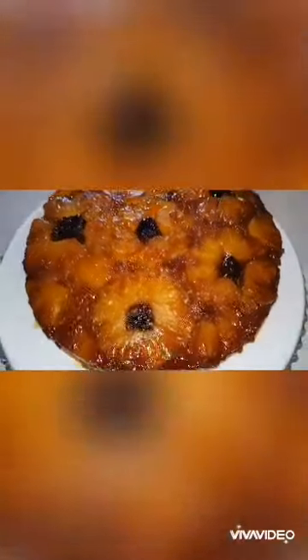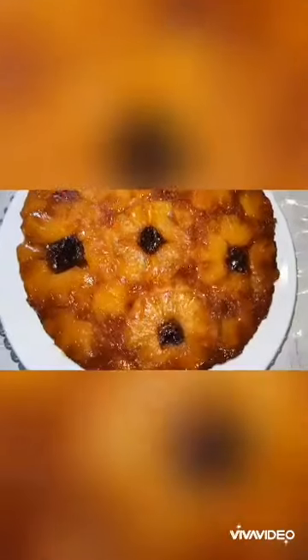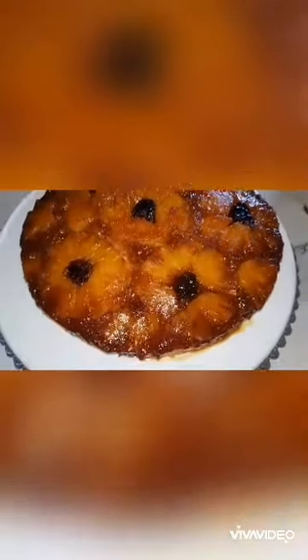We need pineapple upside down cake. We need a fresh taste. We will see the rest of our family.